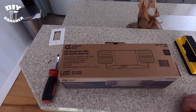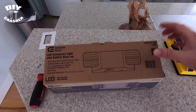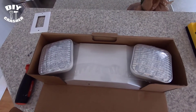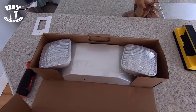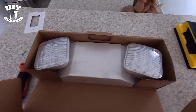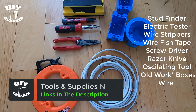Today's project is installing an LED emergency light with a backup battery. The purpose of this light is for when the power goes out — it senses the outage because power is run to it, and it turns on automatically to help light up the space, highlight the living room or exit doors. It's mainly a safety feature so you can see your way around. This is what it looks like. Tools and supplies links will be in the description.